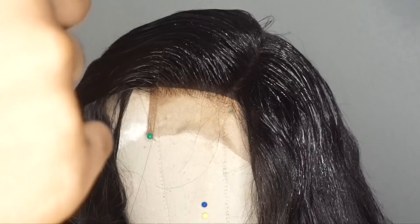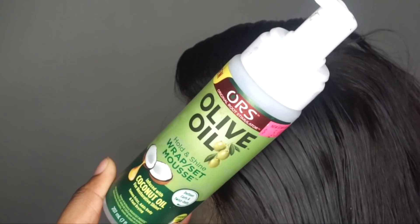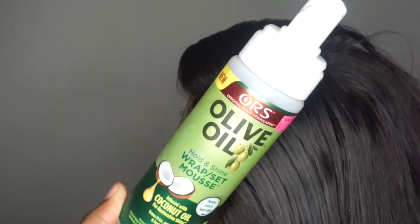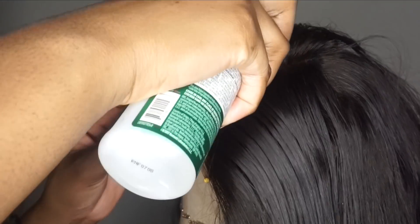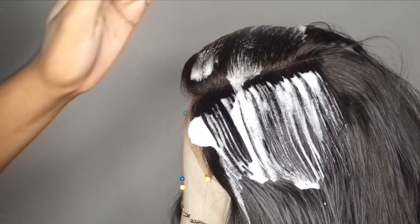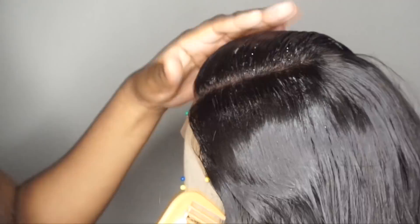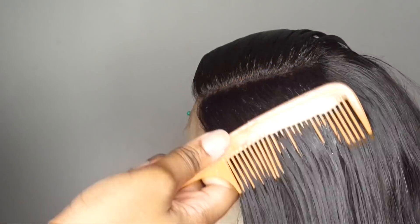I spray it down just to hold where I put my part, then I go ahead with my wrap mousse. I like to use the ORS olive oil wrap mousse — this is the best. I place that all around the parting area so I know it stays where it's supposed to stay, and this is right before I do any tweezing. Press it down and use a comb to mold it as to where you want the closure, parting, and hair to lay.